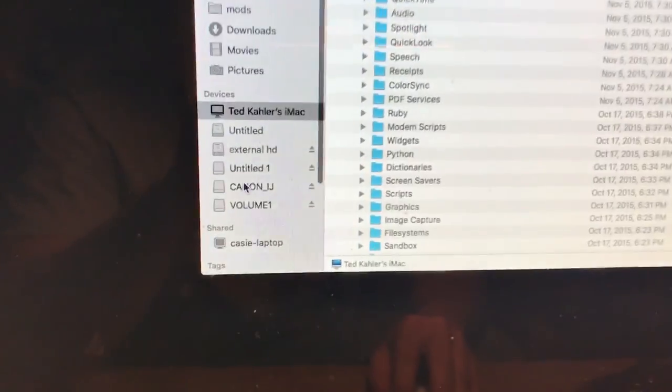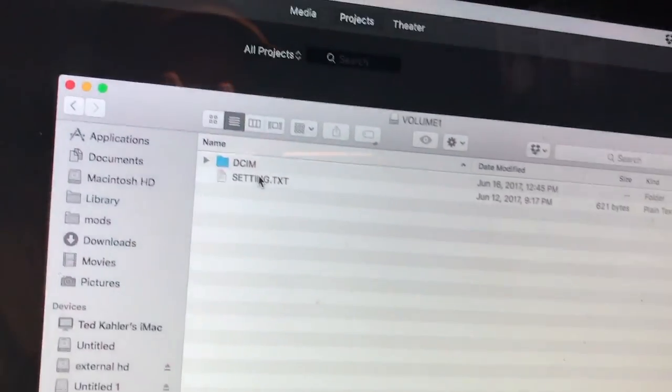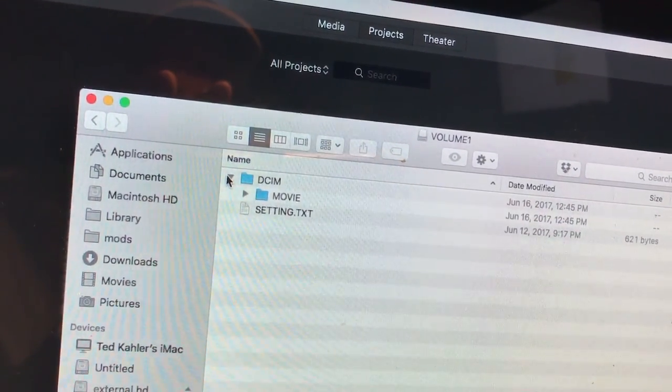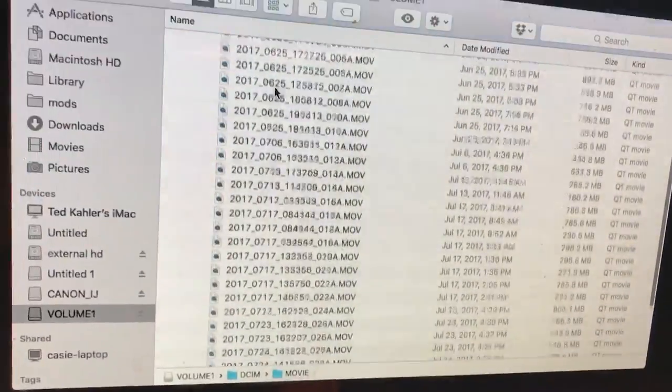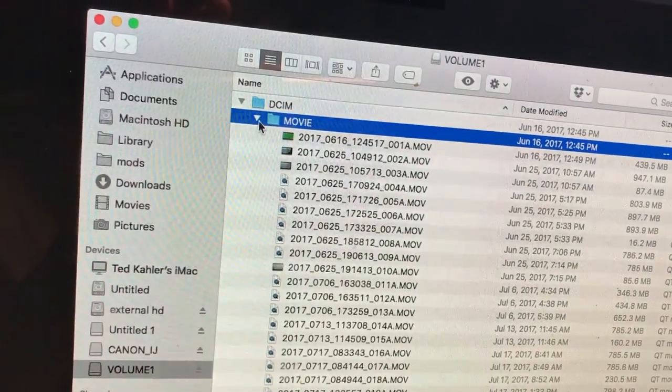Here we are. We can click on Volume 1. There's where you go to change your settings, and here's where your videos are actually at. Those are all the videos I have on my glasses as of right now, which it looks like it needs to be cleared off.